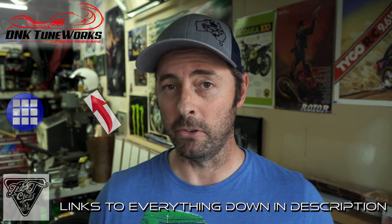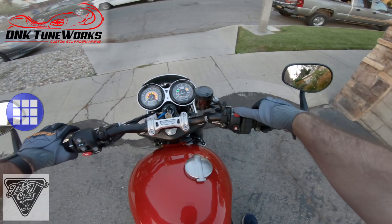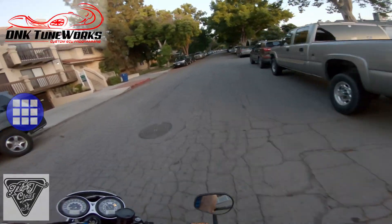Just wanted to give a thank you and shout out to Danielle at DNK Tune Works for hooking me up with this awesome tune, and also Brian at A&J Cycles out of New York. I've bought a few parts from them in the past, and when I went to buy this tune they sent me directly over to DNK Tune Works so I dealt with them directly. I appreciate it greatly, guys. All I really have left to do now is give this thing a test drive, so let's test this tune.